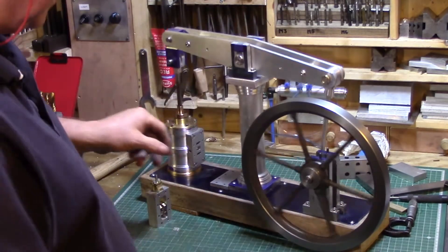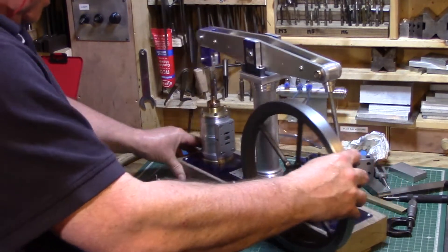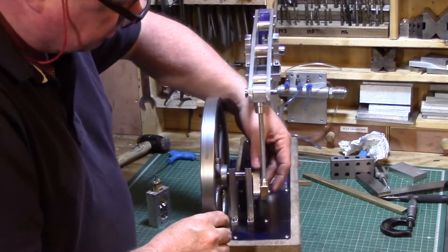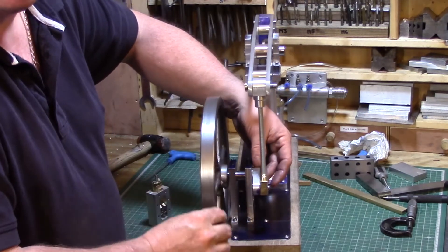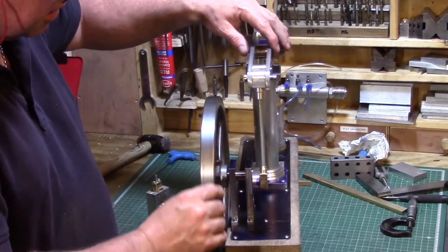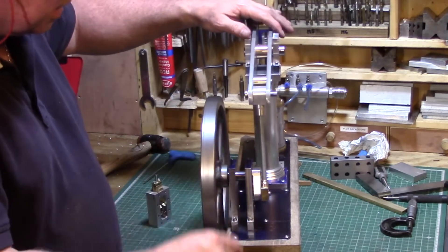Like I was saying, I put the crank on today, so it's the first time we've been able to actually run it up. This is just a piece of threaded bar temporarily, so I can work out the size.